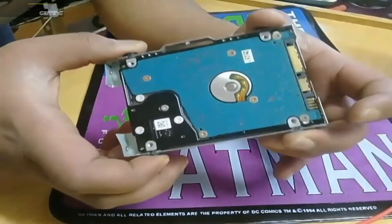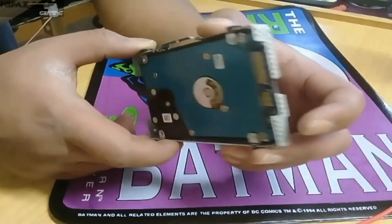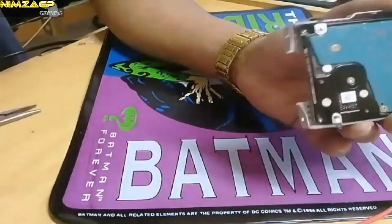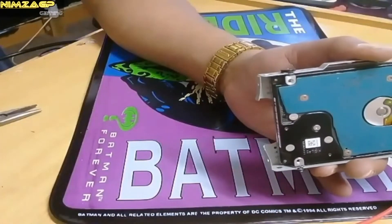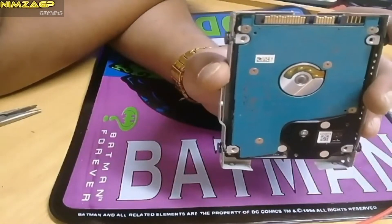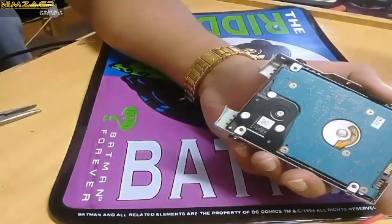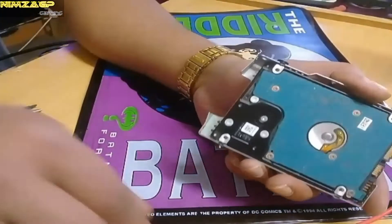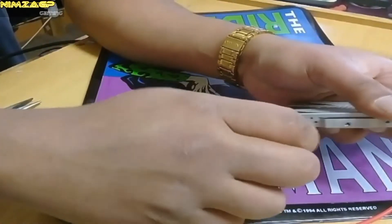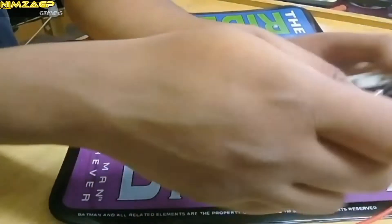On to step three — identifying the hard drive and removing it from the casing. This is a 2.5-inch SATA hard drive and they're not that expensive, but from my experience here in South Africa it is a bit hard to come by, as most places stock 3.5-inch drives. To get it out of the casing, use a standard star screwdriver to loosen the four screws. Remember — righty tighty, lefty loosey.